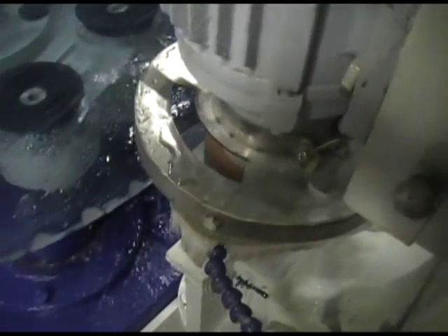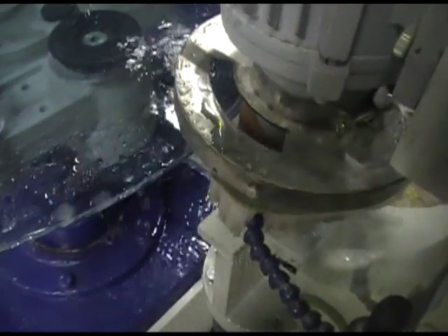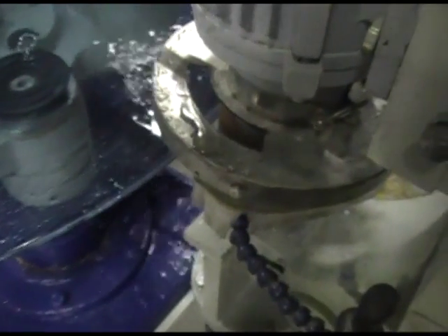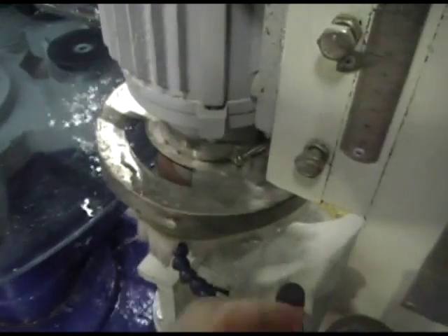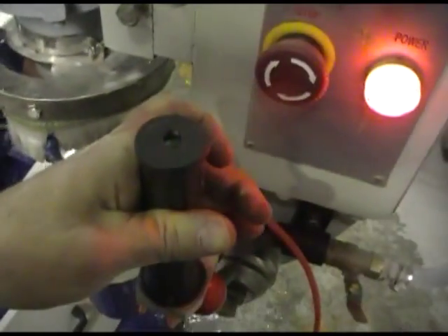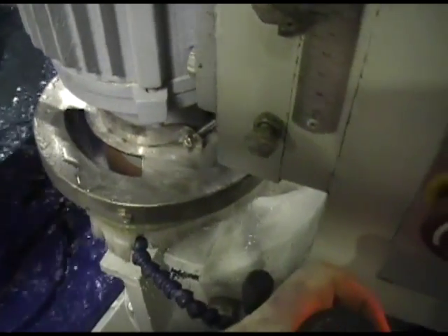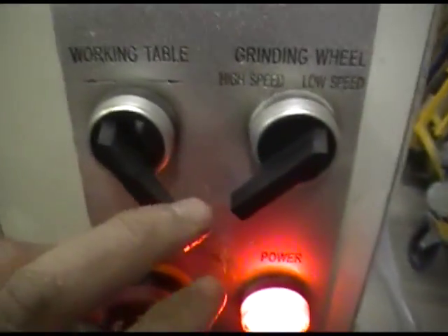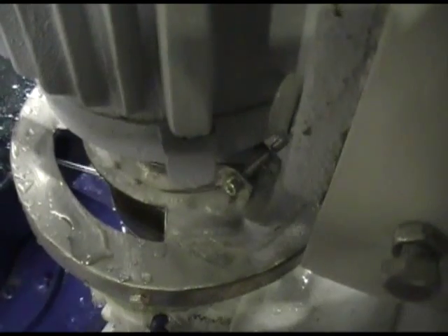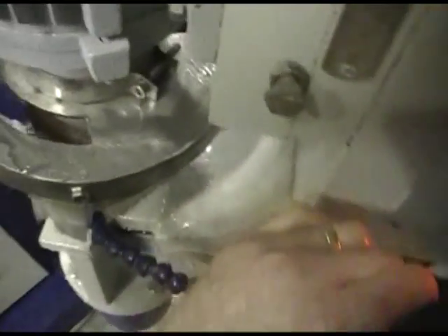After you go around a couple of times and get a nice smooth edge, then what you can do when you're finished is pull the head off using your handle here — just pull it off a bit. Turn the cable off. And turn the grinding wheel to neutral so it's not spinning anymore, so it stops spinning.